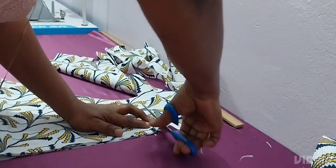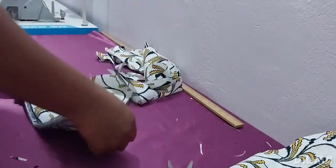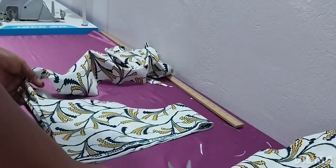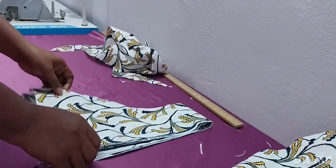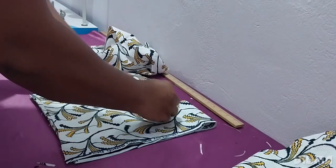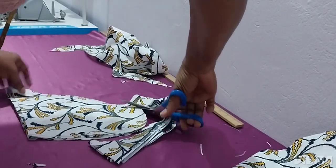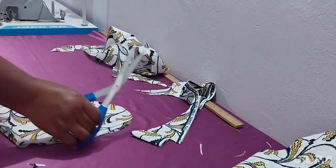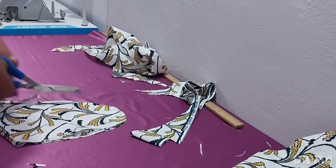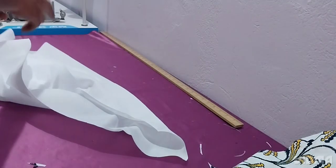The sleeve width is 14 inches and the length is 12 inches. I've finished cutting the sleeve. Now I'll cut the lining and also cut a side pocket. The fabric I'm using is three yards. That's the pocket piece there.